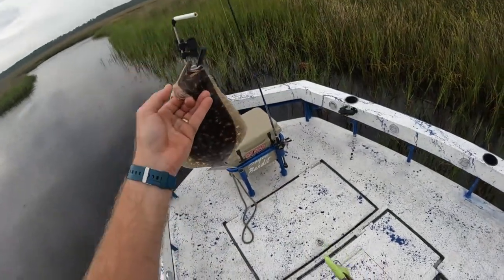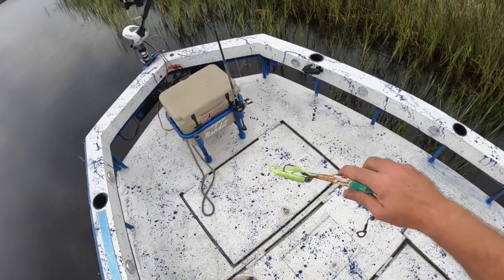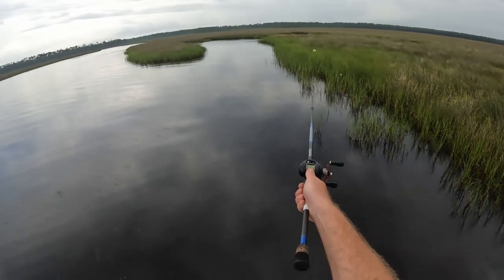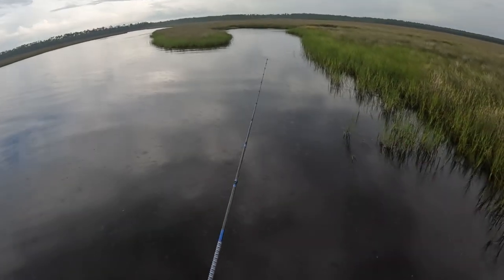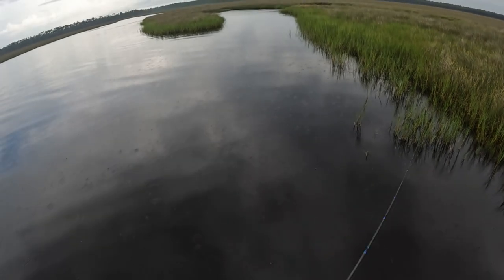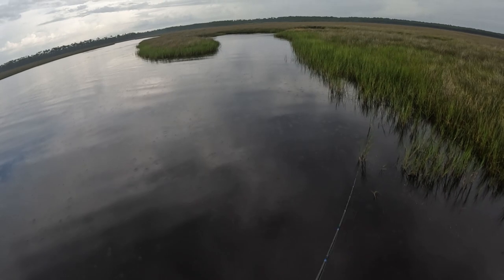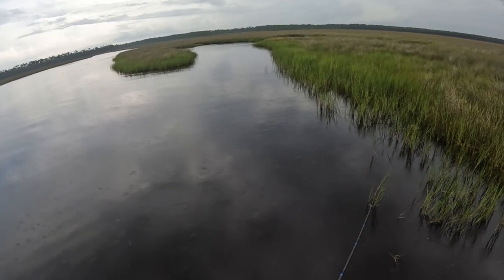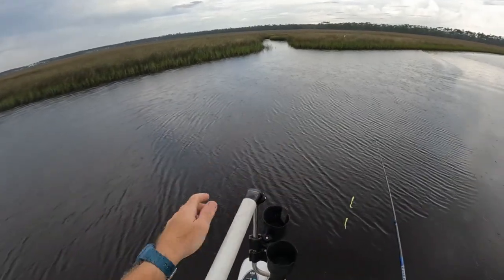Flounder number one in the box on the lead head jig head! That was classic y'all — right in the mouth of this creek drain, falling tide. Those flounder stage up around these creek mouths and as soon as that bait hit the water he was on it. But he did not hit the red jig head.